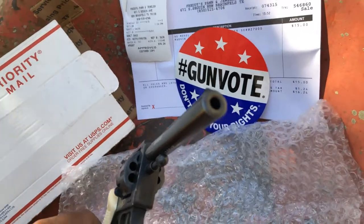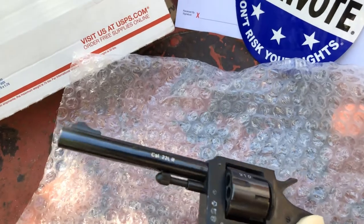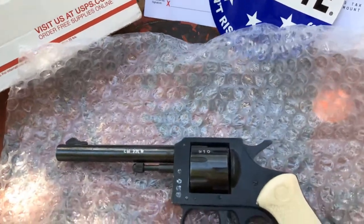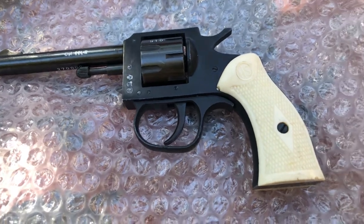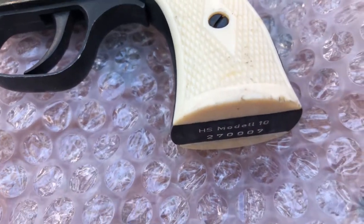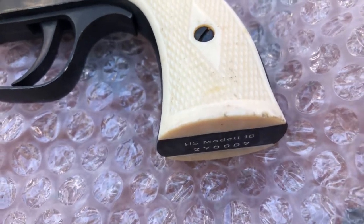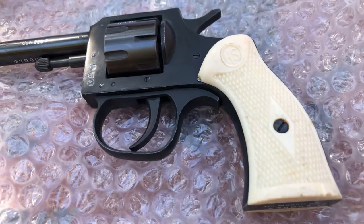Pretty good barrel on it. It looks like it was dropped right there on the corner, but no cracks. That's the only little scrape on it.